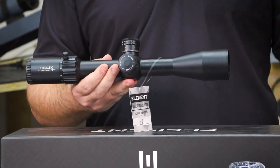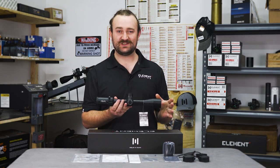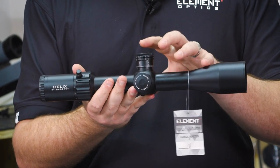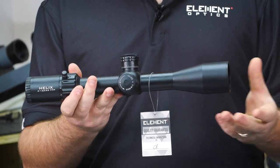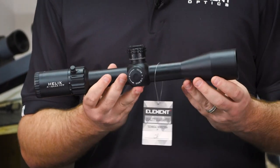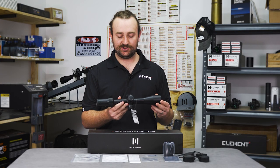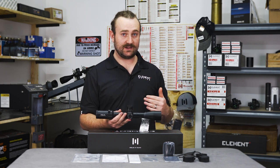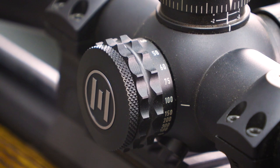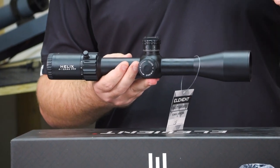The 44mm objective is going to allow you to have more in focus at any given time. The 4-16 actually also has more elevation travel than the 6 to 24 by 50 — this is not trickery, it's just mathematics to do with certain lengths and distances inside and how the erected tube moves inside the scope. This gives you 80 MOA or a little over 23 mils of internal adjustment, which we think is pretty good. Another difference is that the 4-16 parallaxes from 15 yards to infinity, while the 6 to 24 parallaxes down to 10 yards. At four times magnification pretty much everything is in focus anyway, but if you need to engage targets at very close ranges — for air rifle shooting, for example — you may need to consider that.